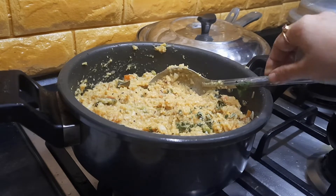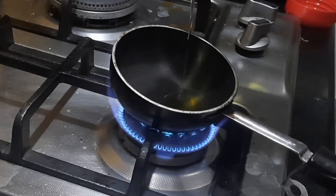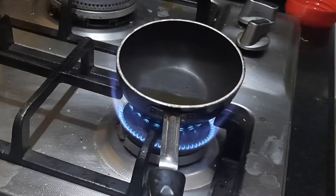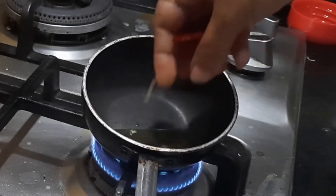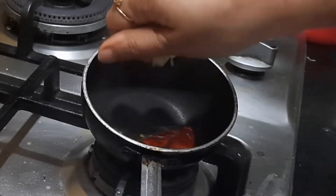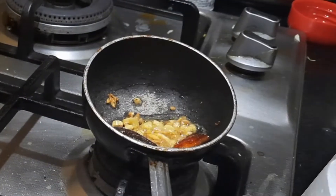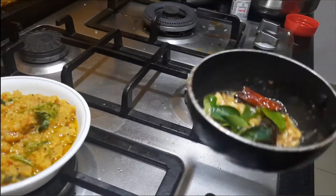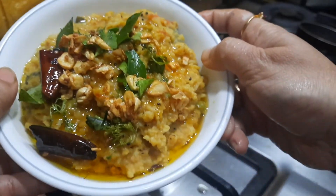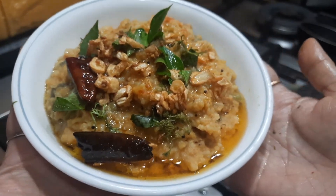Now we're going to transfer this to the serving bowl and give a final tadka — this is optional. This is a tadka with garlic, so if you are a garlic lover you can always do that; otherwise you can leave it. Once the oil heats up, I'm adding red chili, finely chopped garlic, a little hing, and some curry leaves. The very tasty, yummy, healthy masala dal khichdi is ready! This goes very well with curd, pickle, or papad.